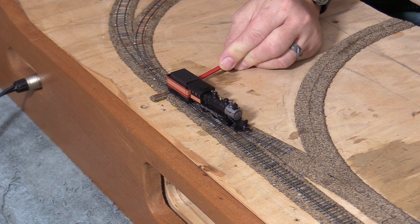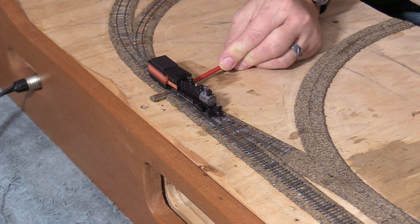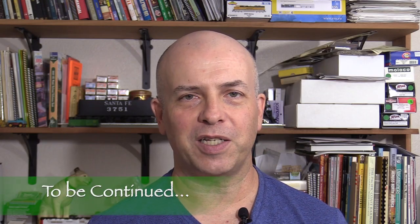That's a good place to leave things for now. Next time I'll complete the turnout by installing a switch machine under the layout. This N-scale dual-gauge turnout is by far the most complicated piece of track that I've ever built so far. I'm really, really glad that it works. Next time I'm going to finish it off by installing a switch machine under the layout. Stay tuned, and thanks for watching.